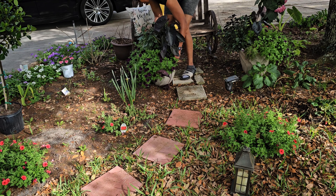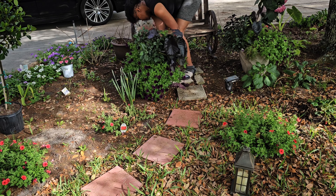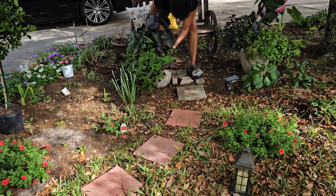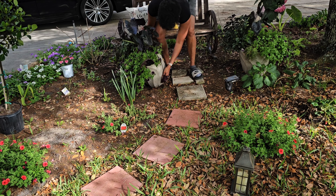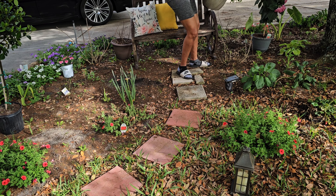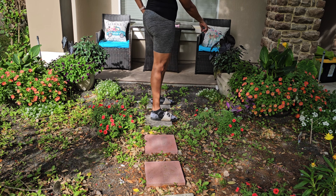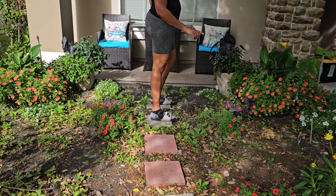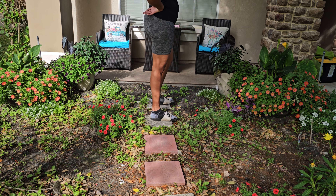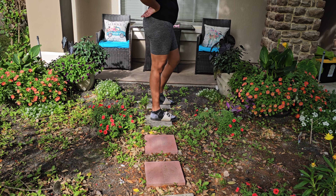Oh, they are heavy! So this is going to go here instead — I'm going to put these in the front next to the yellow ones. This one's heavier because I remember lifting it last time. I wonder if they can go on the stands — let me see if I can get the planters and put them on it.